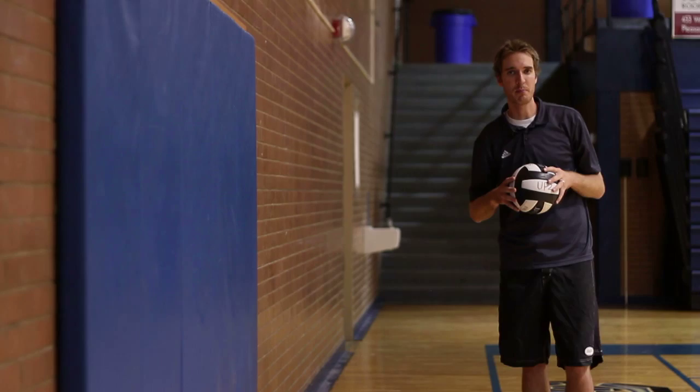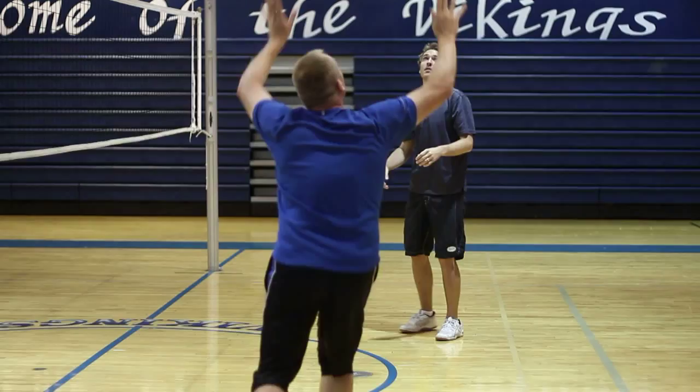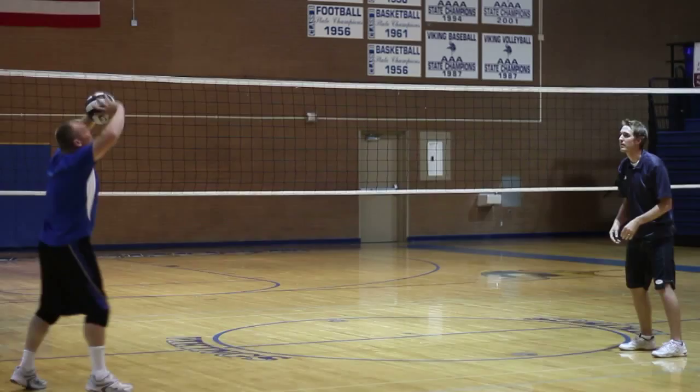The second drill that we can use to practice fundamentals would be peppering. As two players pepper, they practice on digging or passing the ball, setting the ball, and hitting the ball.